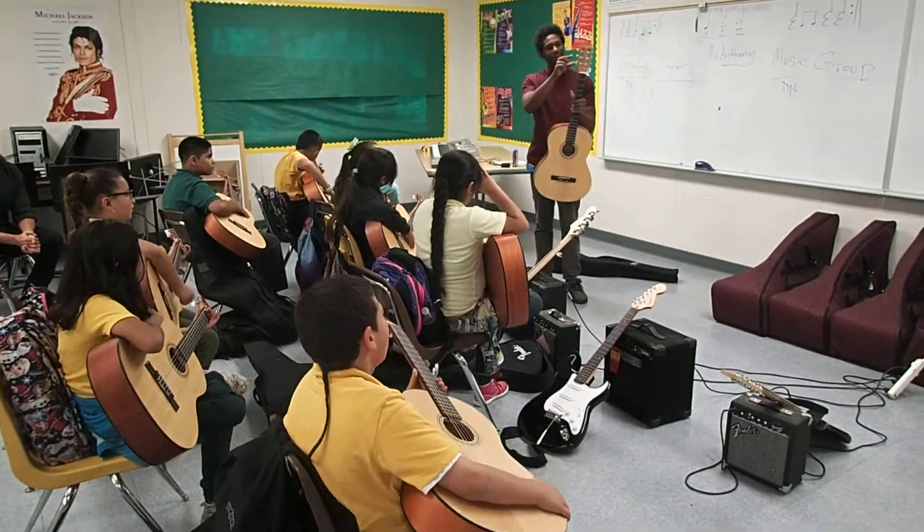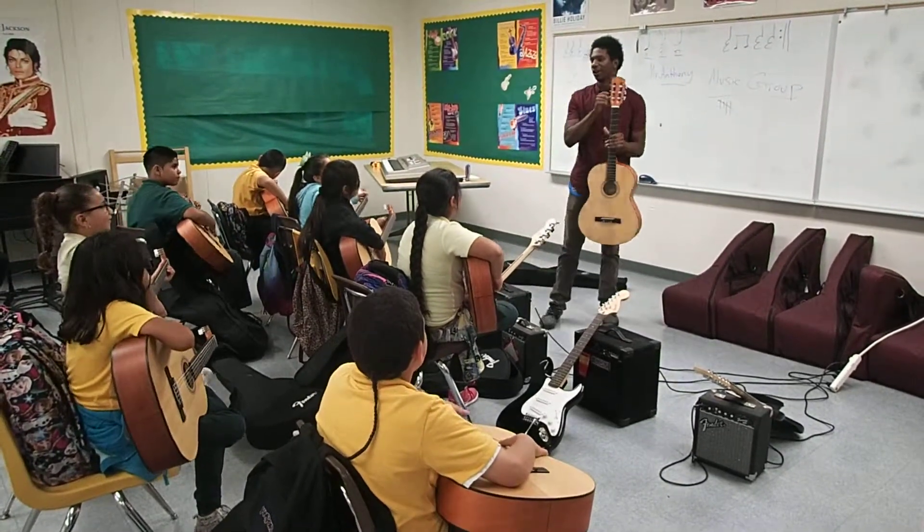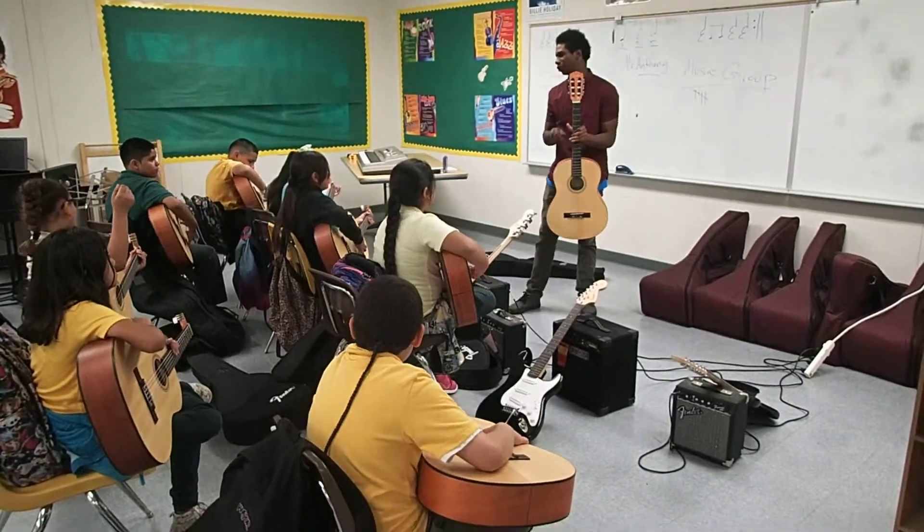And on the head we have these little things. Anybody know these are called tuning pegs? Anybody guess why they're called tuning pegs? Because they turn them around. That's how we use the guitar.